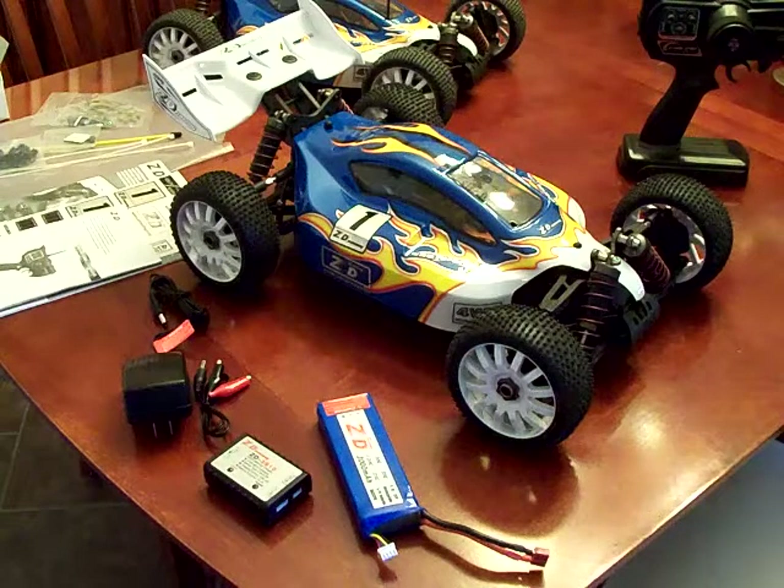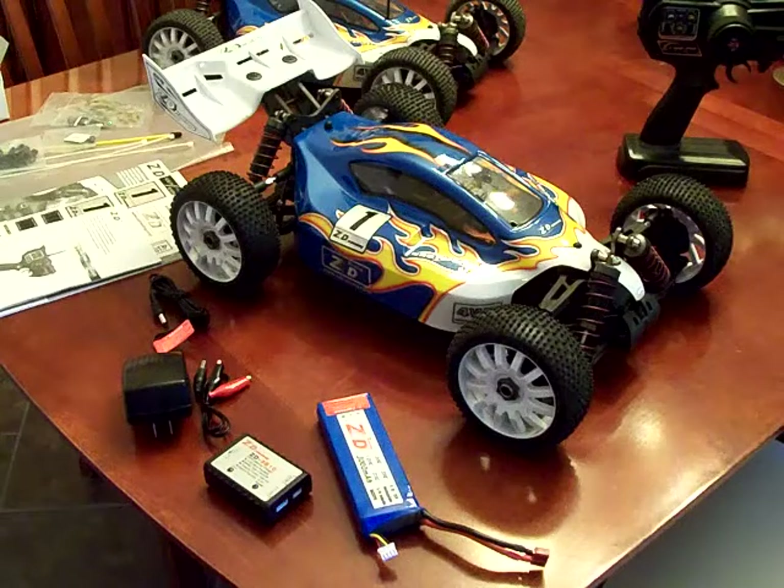Hi, this is Bill, and this is going to be my initial thoughts of the ZD Racing ZRE Buggy.